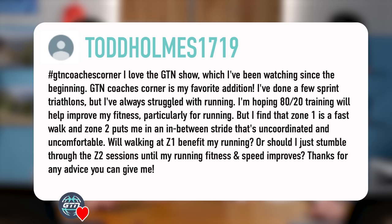We've got a couple of other questions here that are quite similar to one another. First one from Todd Holmes 1719. He said: I love the GTN show. GTN Coaches Corner is my favorite addition. I've done a few sprint triathlons but I've always struggled with running. I'm hoping 80-20 training will help improve my fitness, particularly for running. I find that zone one is a fast walk and zone two puts me in an in-between stride that's uncoordinated and uncomfortable. Will walking at zone one benefit my running, or should I just stumble through the zone two sessions until my running fitness and speeds improve? We had a very similar question from Nathaniel Green along the same lines.